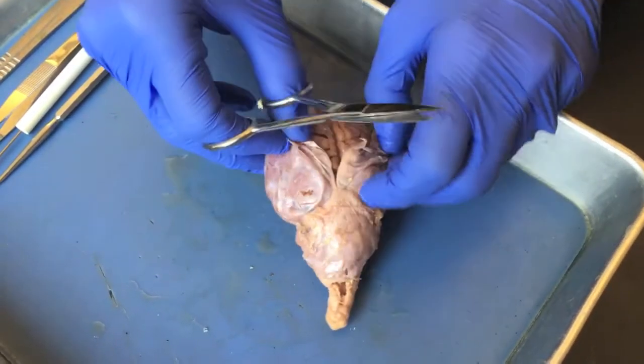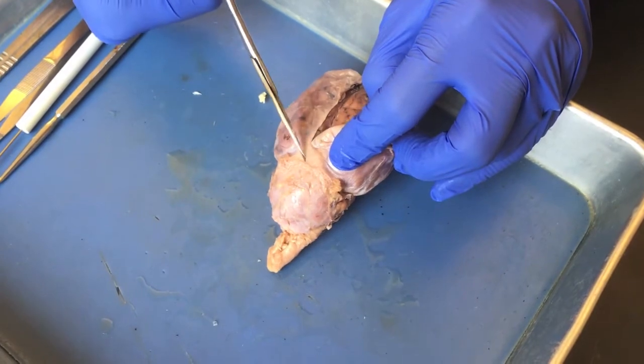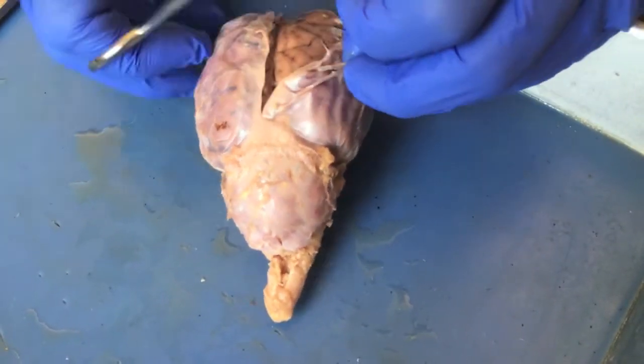We'll go to about here — there is some tough connective tissue right here called the falx cerebri and tentorium cerebelli, and we can cut through that a little bit later.